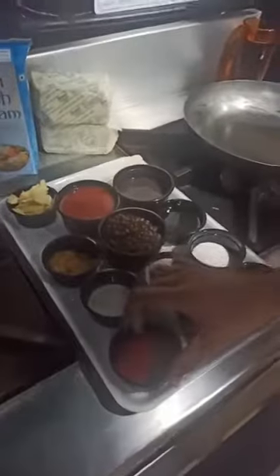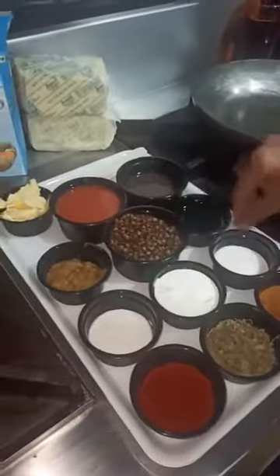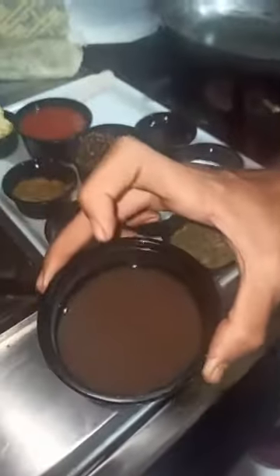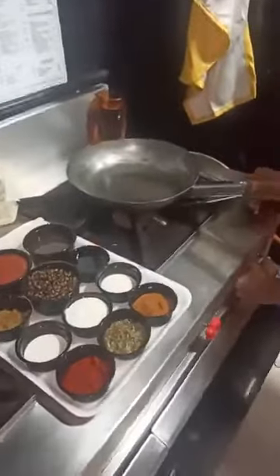I will just show my preparations to you. We have all the masalas. This is your degi mirch. You have kasuri methi. You have your garam masala. This is Amul fresh cream. Salt. Black gram boiled. This is the water which is left after boiling the dal. Your tomato puree. This is Amul butter. And Amul pure ghee.